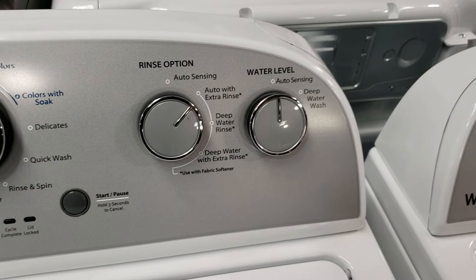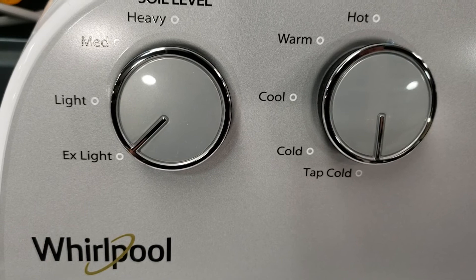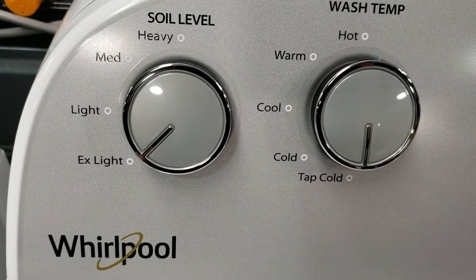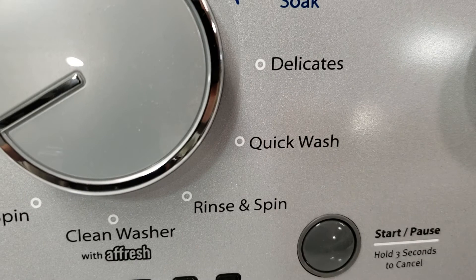The soil selection knob allows you to choose the level of agitation. For heavily soiled garments or large loads, you'll want to choose the heavy setting. Choose light for lightly soiled loads or when washing delicates. There's also a quick wash cycle that runs in about 30 minutes and uses a higher spin speed to sling more water out of the clothes and cut down on drying time.